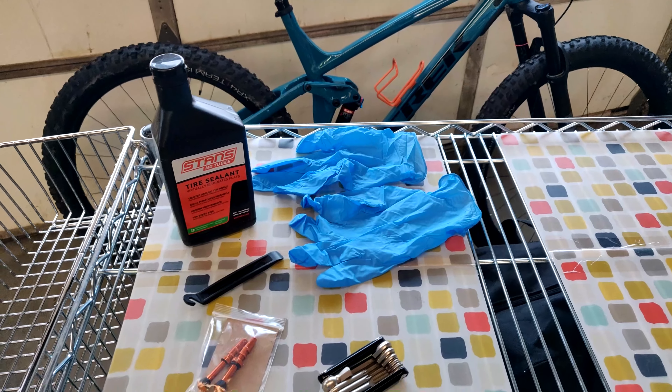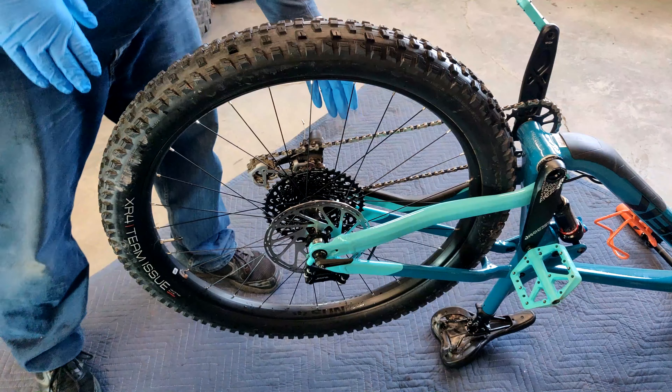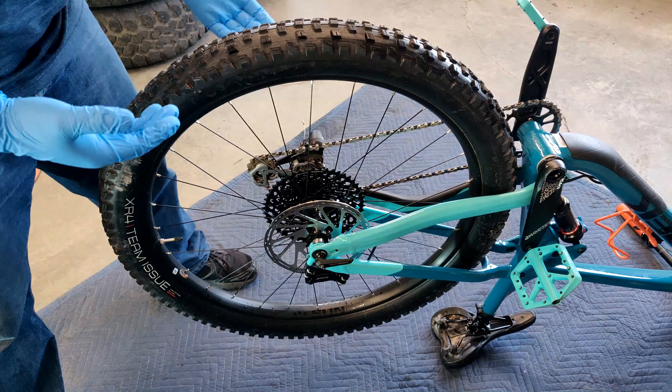I'm also going to be using some gloves. First thing I did was I put the gears on the lowest gear possible. That's just how I like to do it — some people use the top gear. It's a matter of personal preference; you can look that up for your specific bike.